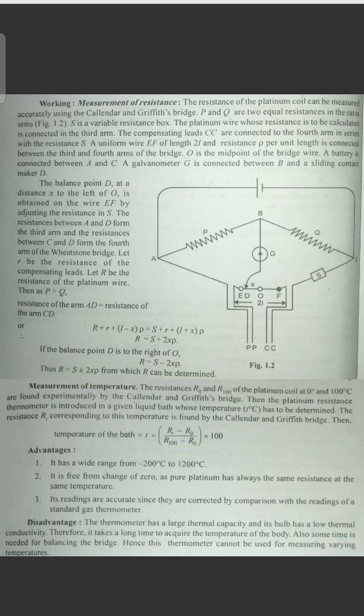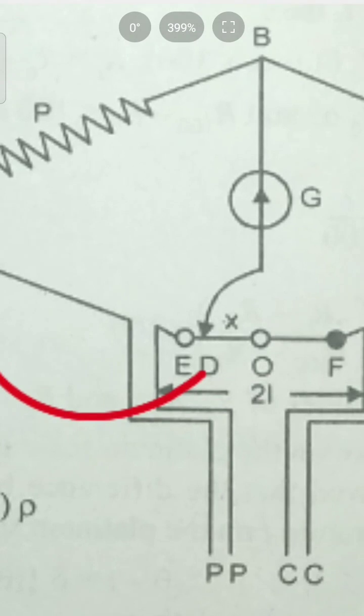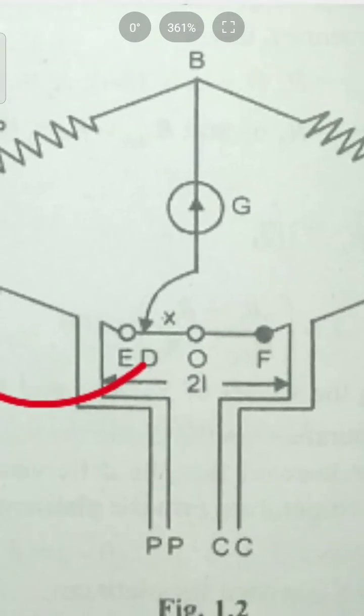So what is L minus X? The length of EF is 2L, with O as the midpoint, so each half is L. The resistance of segment OD (to the left of O) is (L minus X) into ρ.